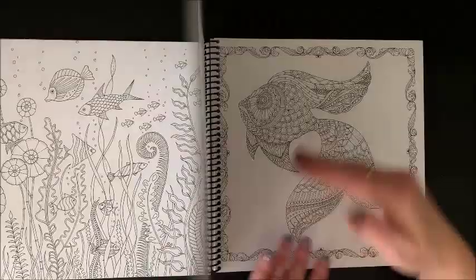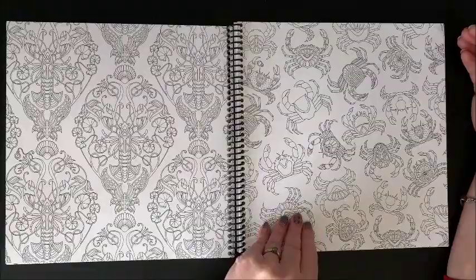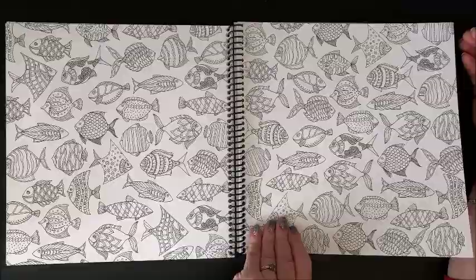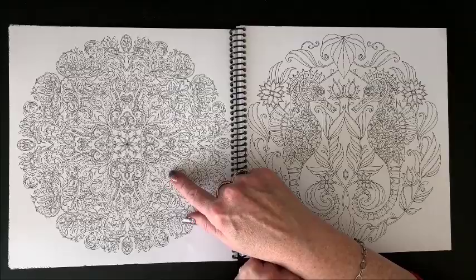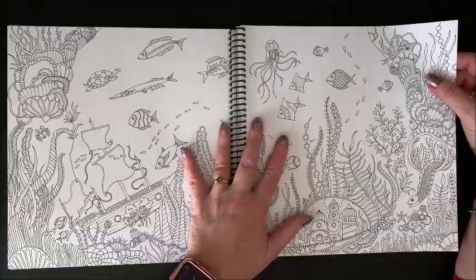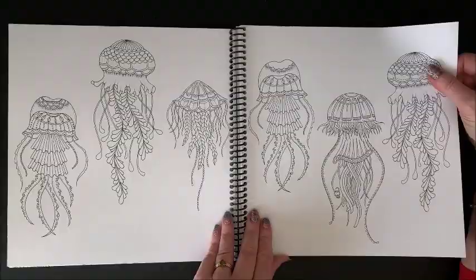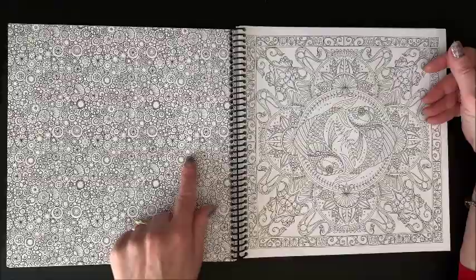Like this one, for instance, is quite detailed — fineliner work, although a sharp pencil tip would work too. Look at this one — extremely detailed. Really nice thing about having them spiral bound is it lays down so nice and flat. The only problem is when you have double page spreads, you do have that gap in the middle. But other than that, having them spiral bound is kind of nice.